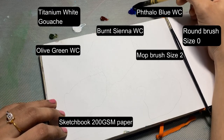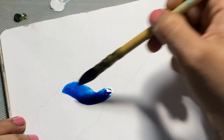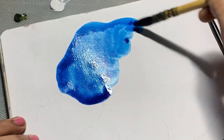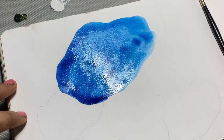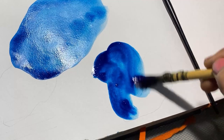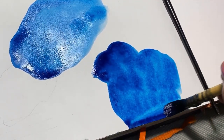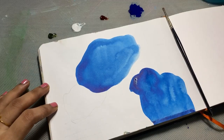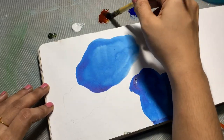In this video we will be doing an abstract painting with mixed media. I have taken my watercolor talo blue and I am quickly filling in the shapes that I had drawn earlier. I have also taken olive green and burnt sienna watercolors along with my titanium white gouache. For the brush I have taken a mop brush and a round brush. I have allowed my talo blue to dry and for the next color I have taken burnt sienna.